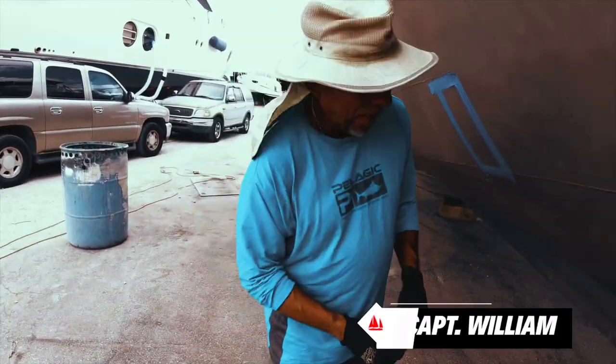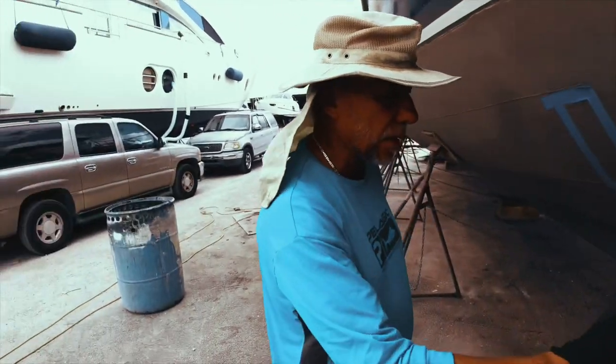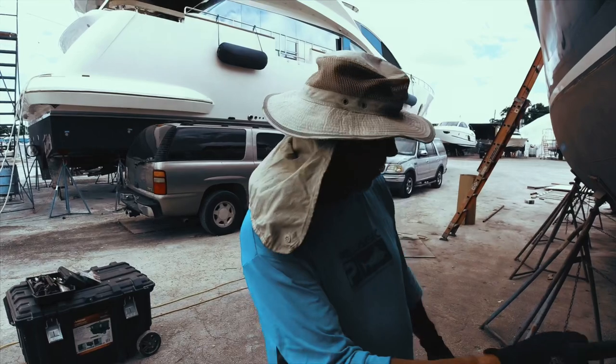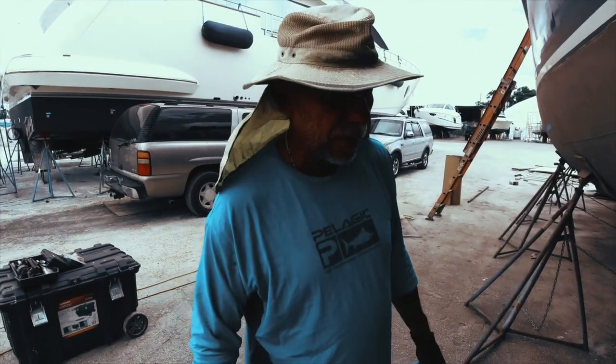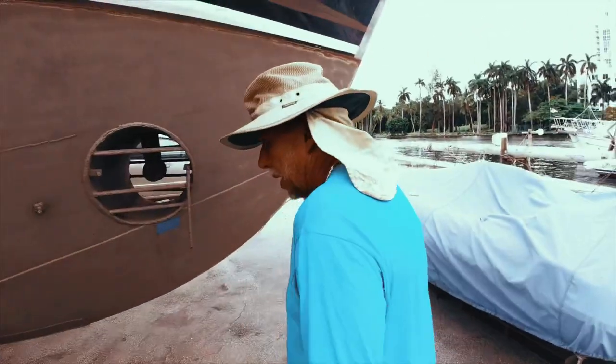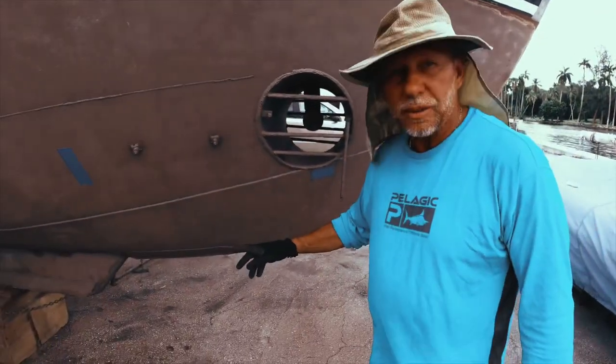What's that? Baby holes — where they welded the keel onto the hull. It's not going to leak any water inside, but we want to fill those up now that we have the opportunity. The boat has a solid steel keel.